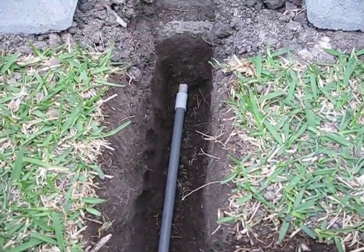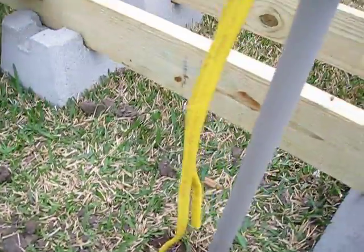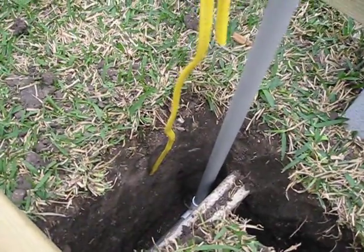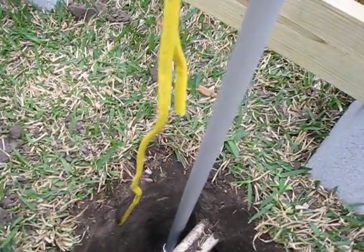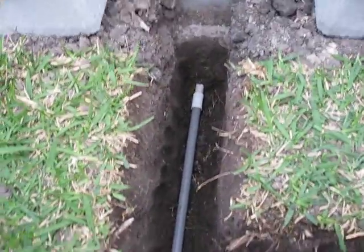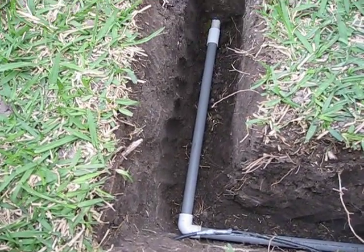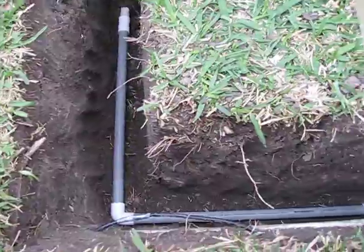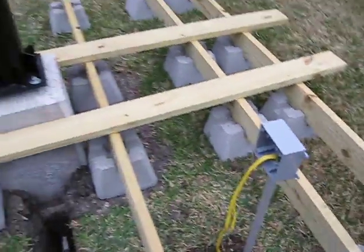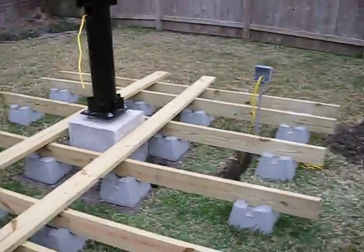A couple of tips: the 90-degree elbows — electrical wire doesn't like taking sharp turns, so keep that in mind. All the pieces you see in here right now are loose, dry fitted. I'll just break them apart and put the PVC cement on them to glue them up. That's how I did it.